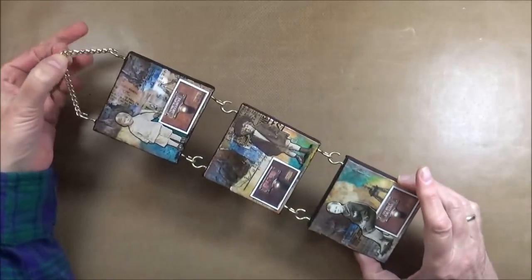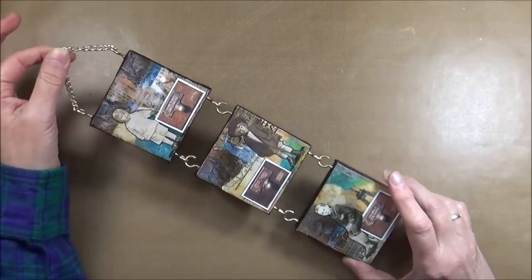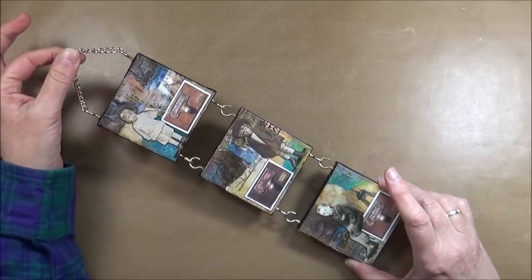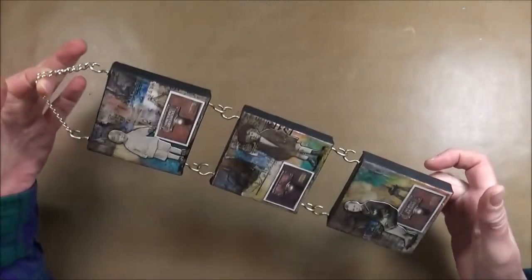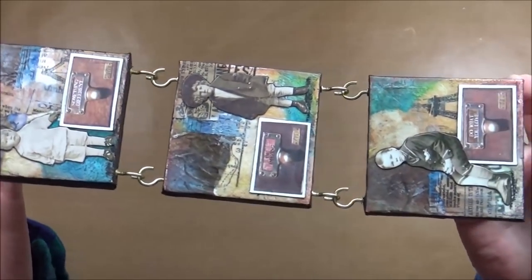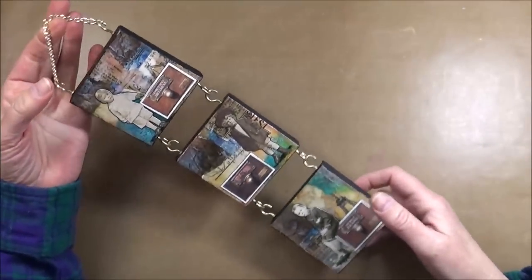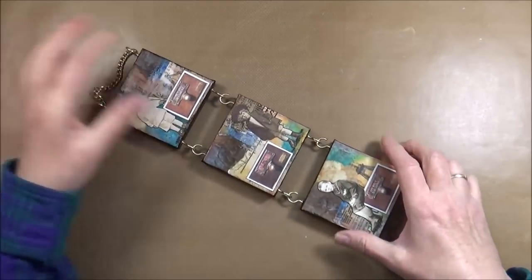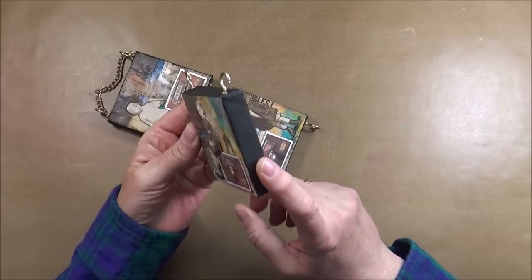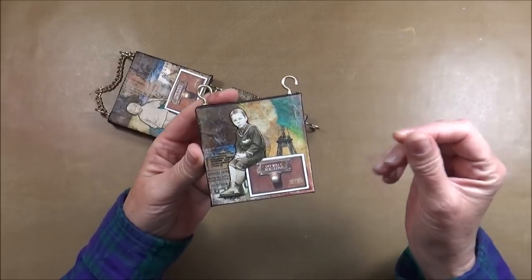Last but not least, I have a wall hanging here. This one I did together with some friends when we had an afternoon of art and crafts, so it was put together rather quickly. As you can tell, it's made out of three small canvases attached to each other with little hooks in the middle two and then two on the top with a little piece of chain. You can absolutely do this with bigger canvases. I added black acrylic paint to the sides and then just did some decoupaging of bits and pieces of paper.